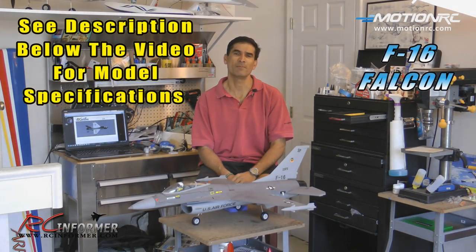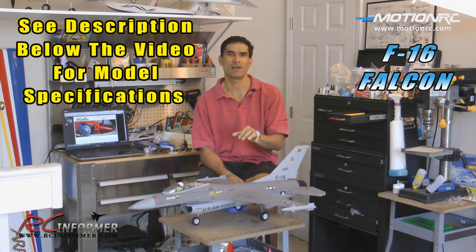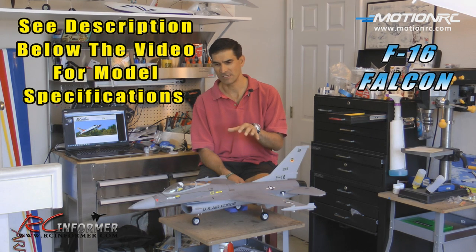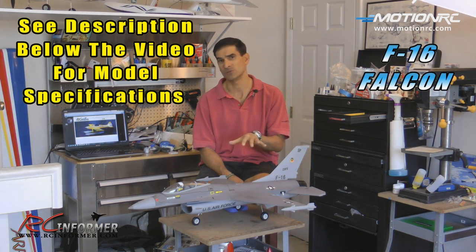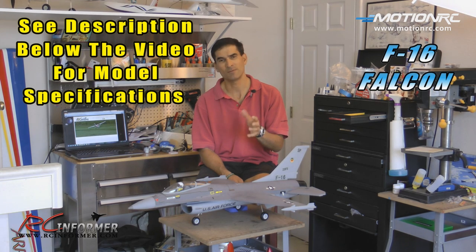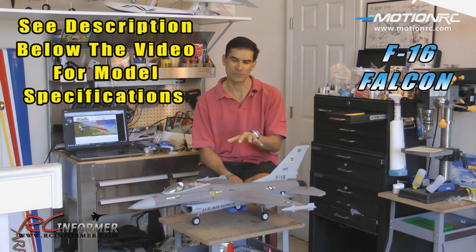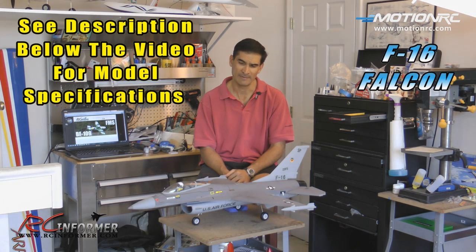Hey folks, Rich here at RCinformer.com. Thanks for checking out this video on the Rock Hobby 64mm F16 Falcon ARF from Motion RC. Motion RC is the exclusive distributor of this, so if you want to check it out and some of their other exclusive models, just go to MotionRC.com. This is the first airplane I have had from them, and I'm overall pretty impressed by it.